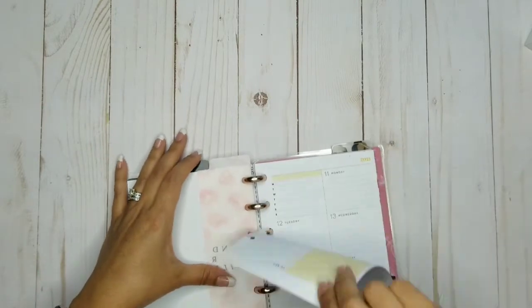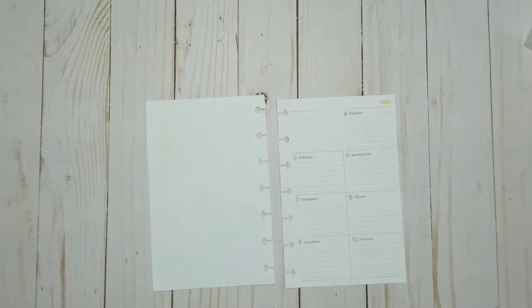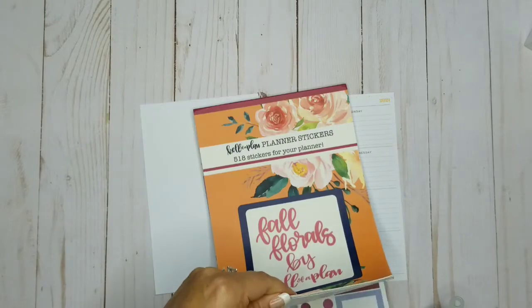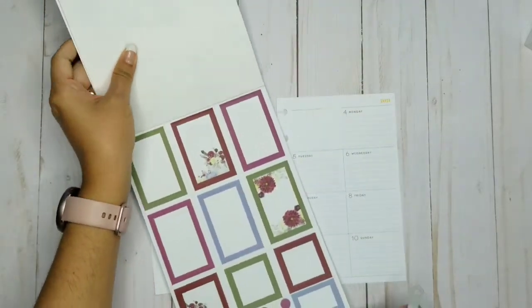So I went ahead and whited everything out. This is going to be for October 4th through October 10th, and I'm going to be doing the Texas Planner Babe theme this week in my mini spread. I'll be using Fall Florals by Kelleva Plan and I kind of wanted to do non-traditional colors.